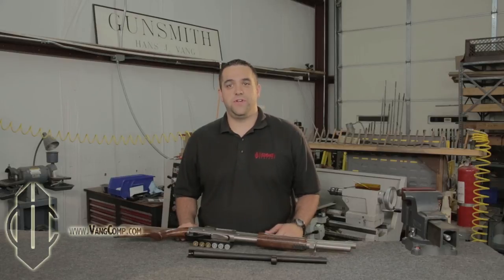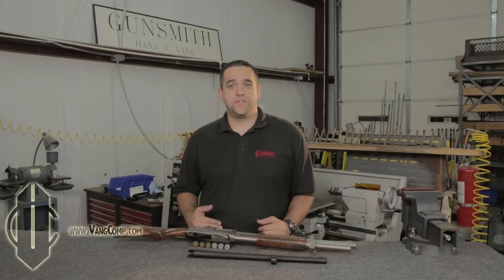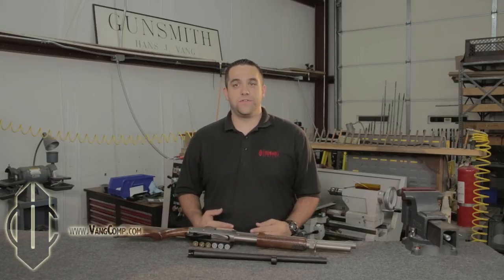Starting from the beginning, Vang Comp Systems was founded in 1990 by gunsmith and inventor Hans Vang with the mission of bringing innovative, high quality parts and services to everyone who owns and uses a shotgun. Mr. Vang developed the Vang Comp System at the behest of a government agency which was searching for a way to make their duty shotguns safer to downrange bystanders. They wanted to make their shotguns shoot tighter shot patterns, but they didn't want shotgun operators to have to worry about choosing and maintaining choke tubes or the ammunition compatibility nightmares that come with them.